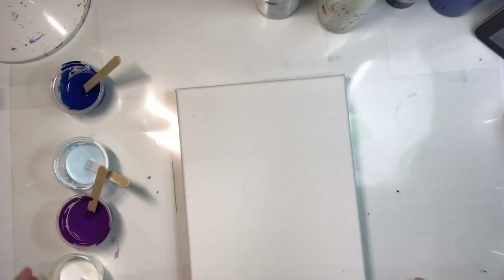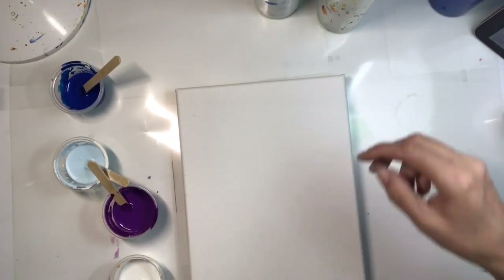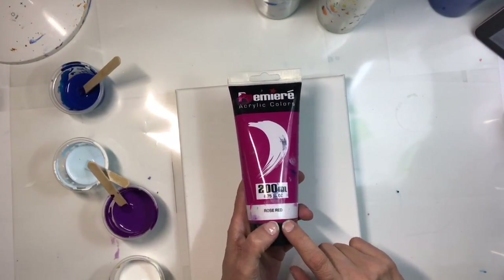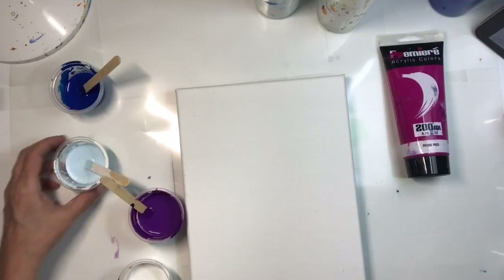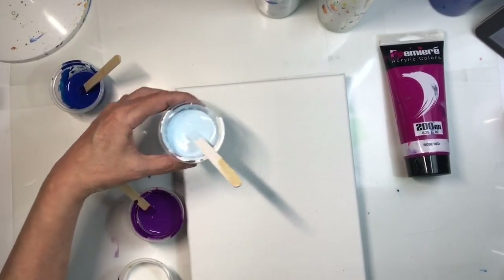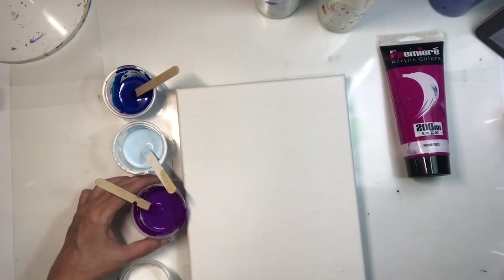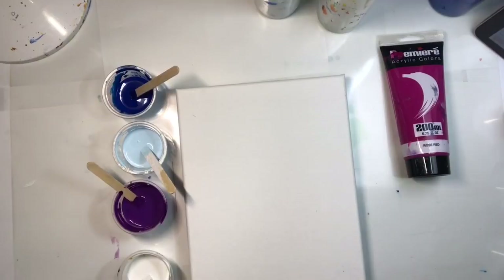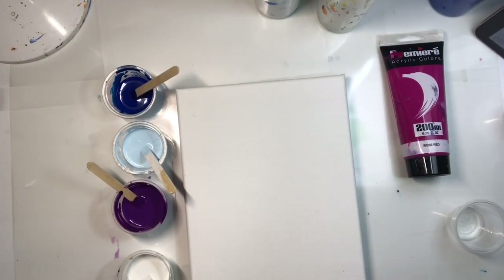Here we go. We're going to use white, a purple that I mixed with phthalo blue and red rose — I put a lot of red rose and just a little bit of phthalo blue because I wanted a really dark, transparent color. This one I mixed a dab of phthalo blue with a lot of white, and this is steel blue. So we have a color family going because there's some of each color in the others — they're all married.